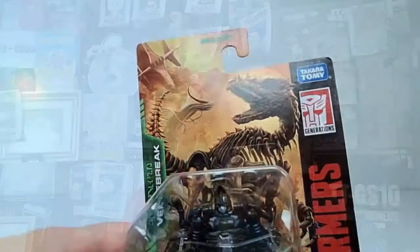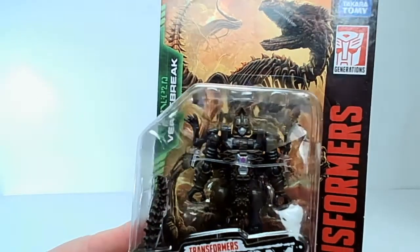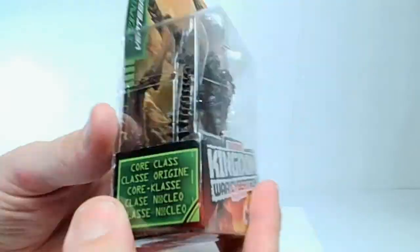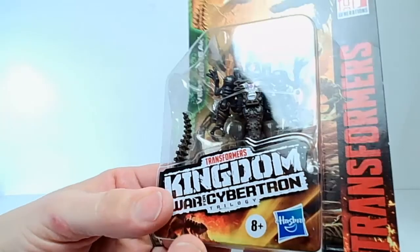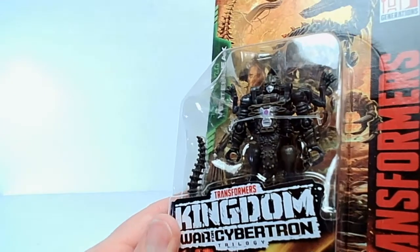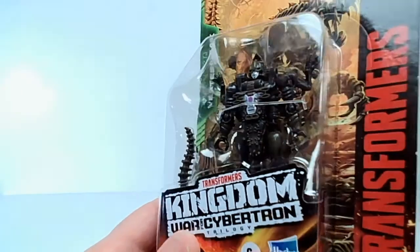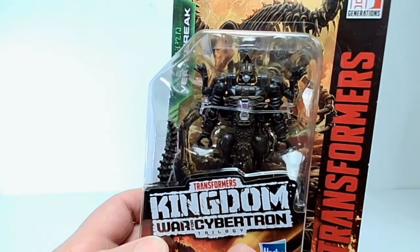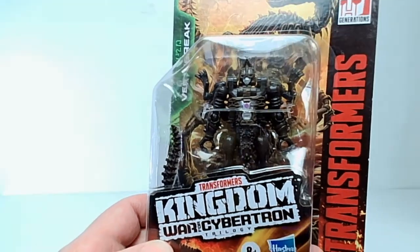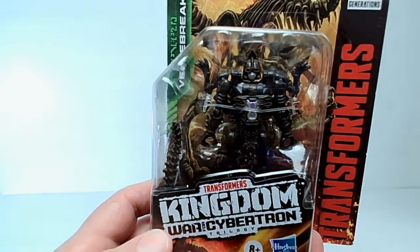I think a raise is in order. So we've got Vertebrac here, and he's a smaller guy. He would be core class — you can even see it here, core class. Honestly, I haven't been that excited about the core class. I got the Optimus Prime in core class and it was decent — not a bad Optimus Prime, but it's just little. Core class is great to use in conjunction with some of the Titan class figures that are ridiculously sized, and then you've got a core class character that can be picked up and thrown around.